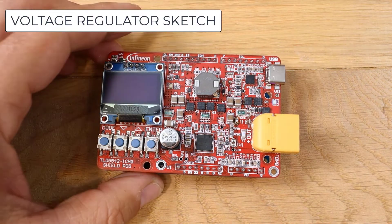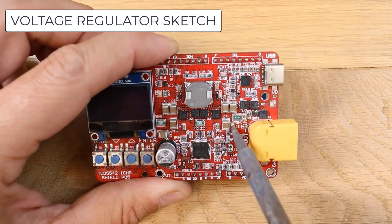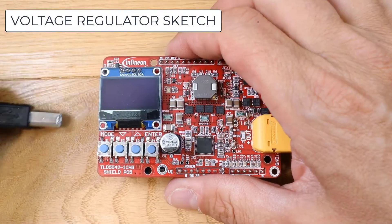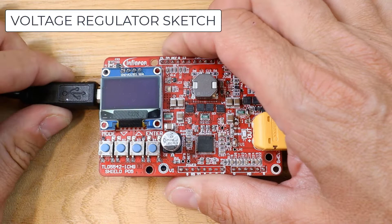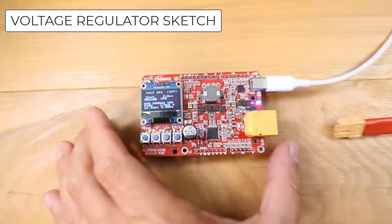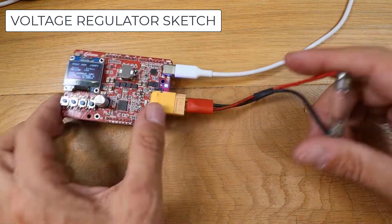Now I will set the board as a voltage regulator by simply opening the JI jumpers and closing the JV jumpers. I will then upload the sketch for the voltage regulator.